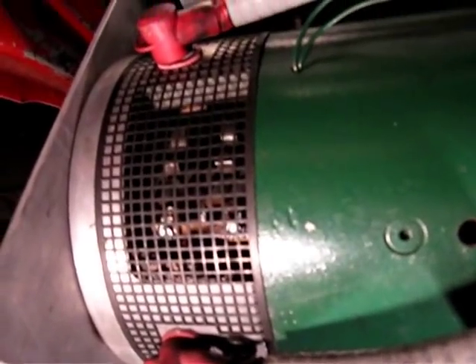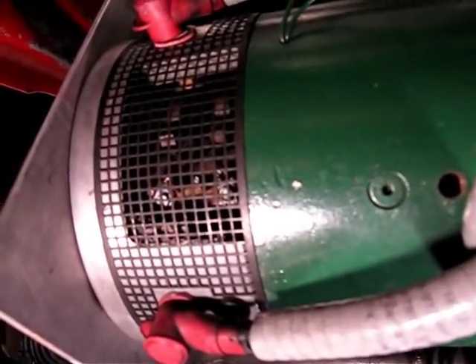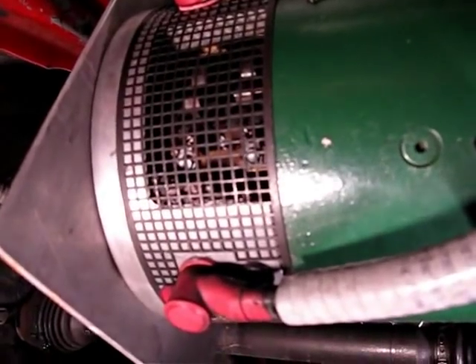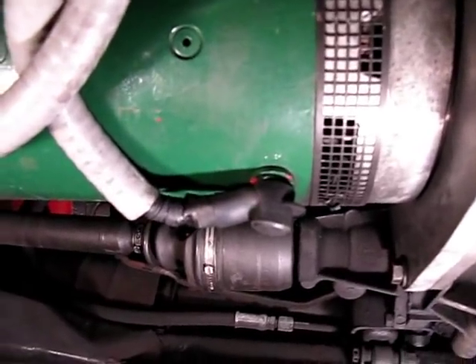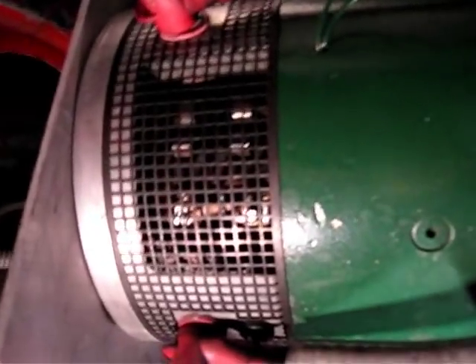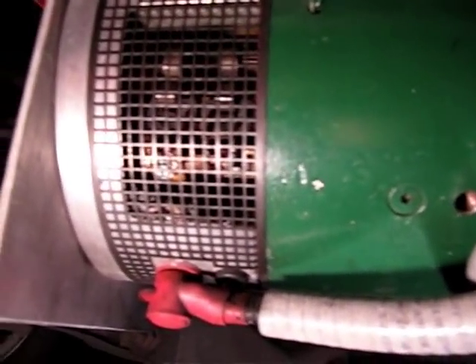I'm going to go ahead and take this grill off and just try to suck out all this stuff with the vacuum cleaner, blow it out as best I can without taking the motor completely apart or out of the car, and we'll see if that just sort of improves matters a bit. The brushes seem to be wearing a bit unevenly, and the commutator doesn't look nice and smooth — it has different wear marks on it and doesn't have the nice sheen from the brushes that you would expect.